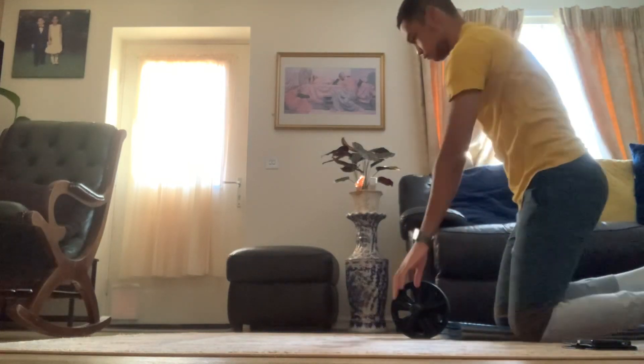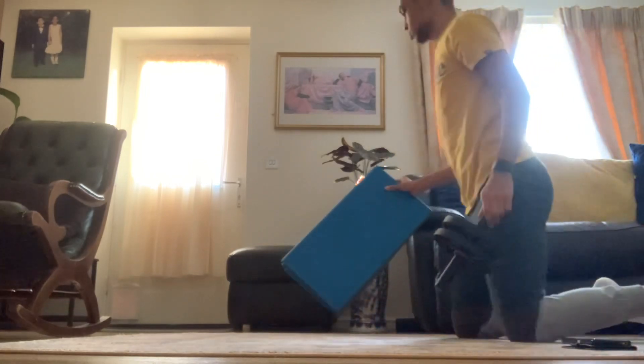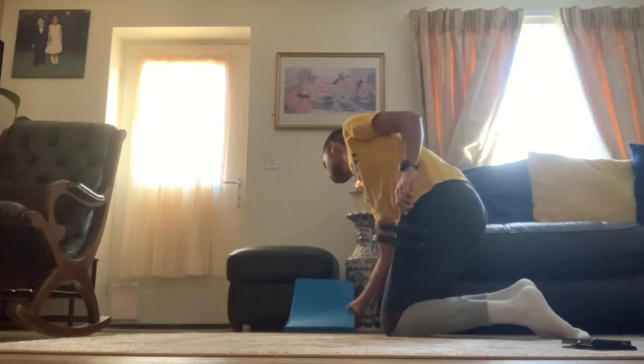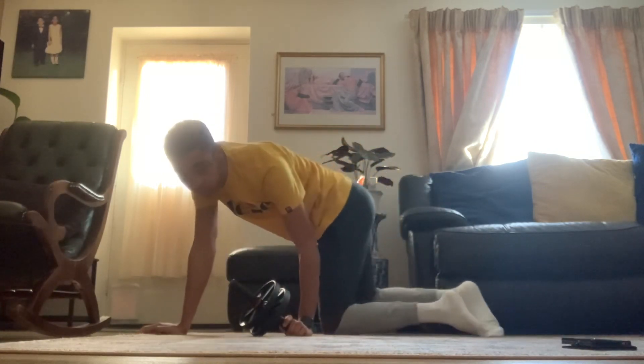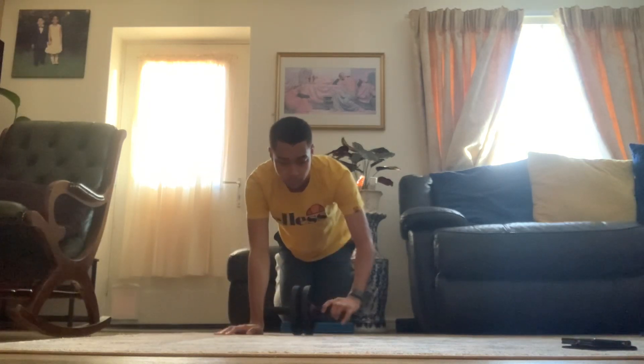But back to this session — I did that and then just did ab roll outs, as you'll see here. I think I wasn't able to go as far as you'll see now in the past, so I'd say my core strength has developed.